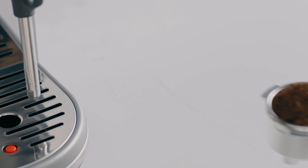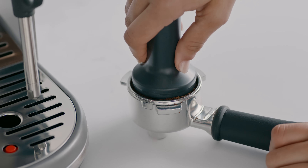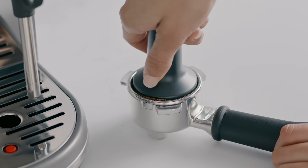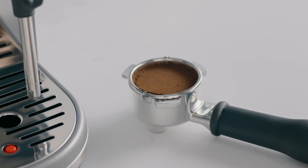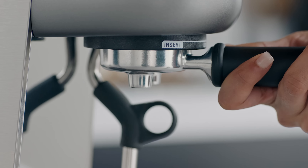This is a portafilter, which is a key symbol for third wave specialty coffee. Place the right amount of coffee into the portafilter and give it a quick tamp, just like the pros. When the tamper's top edge is level with the top of the portafilter, you know you've got the right amount of coffee.